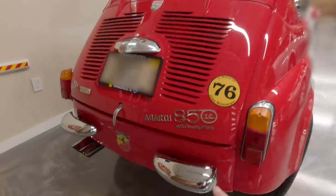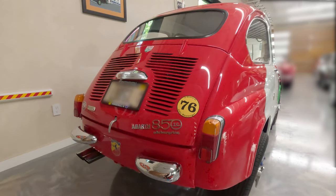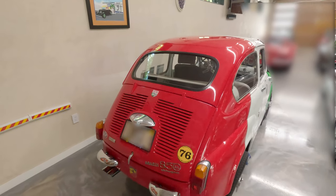Well look at this cute little thing. It's an Abarth 850TC. These are actually based on the Fiat 600, but Abarth tuned these things up for racing and they were the hot ticket for small displacement back in the day.